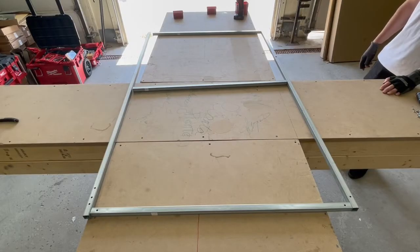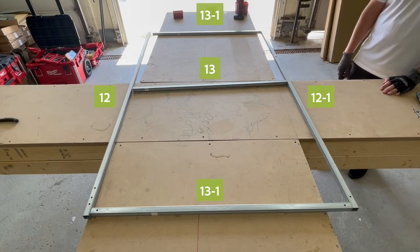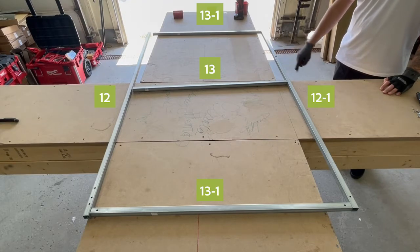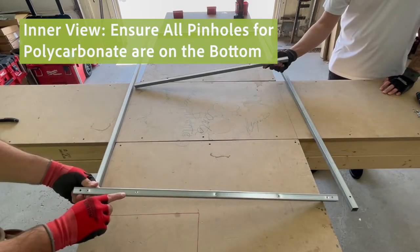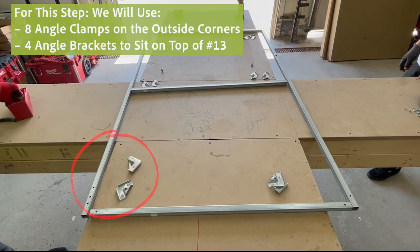Now we will move to the installation of the door frame. We have parts 13-1 on the bottom and top, part 13 in the middle, 12-1 is on the right hand side with the door handle at the top, and part number 12 is on the left. We are looking at the inner view, so all the little pinholes for the polycarbonate are on the bottom.